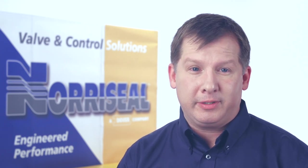Thank you for buying a genuine Neurasil product. In this video, we'll talk about maintaining your Series 1001 liquid level controller.